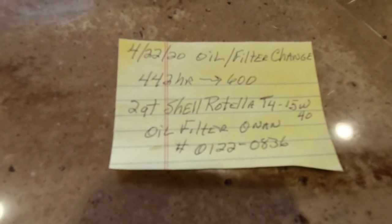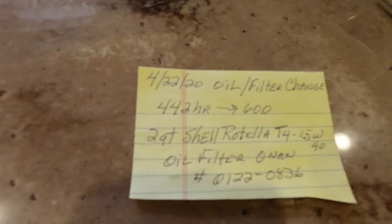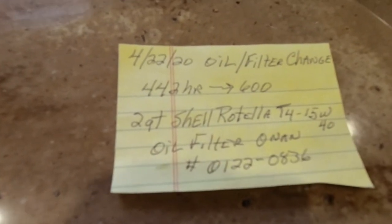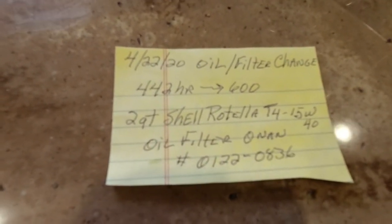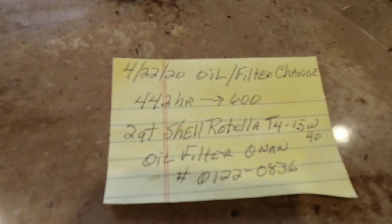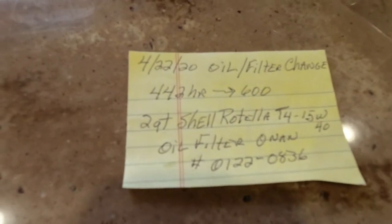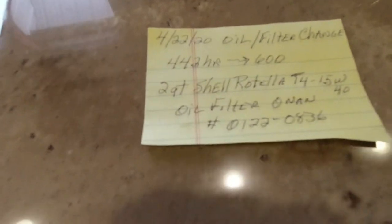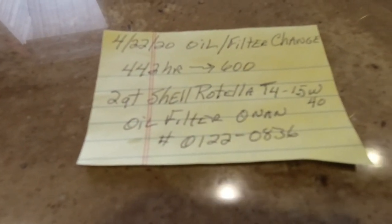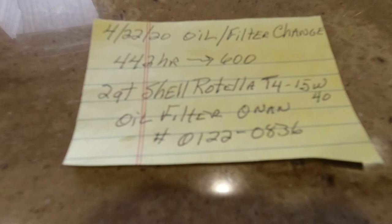The last oil change was May 2019, and it's been almost a year since I changed it — probably around 200 hours on it. I usually change it anywhere between 150 and 200 hours. I check the oil regularly to make sure I'm at the full level, and mine was at full level. This little generator doesn't seem to use oil, which may be because I'm using a good quality oil. It's a pretty easy process, as you can tell.